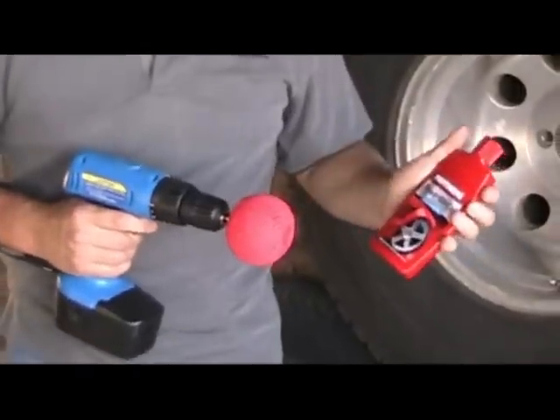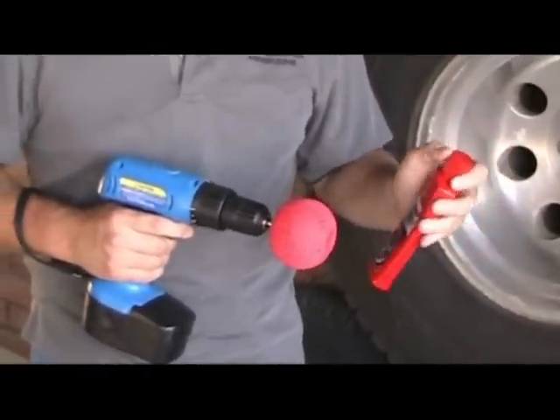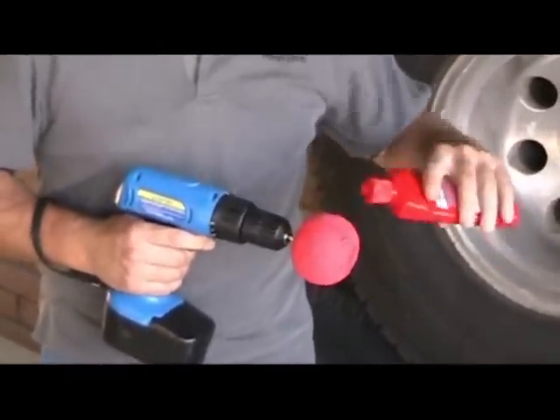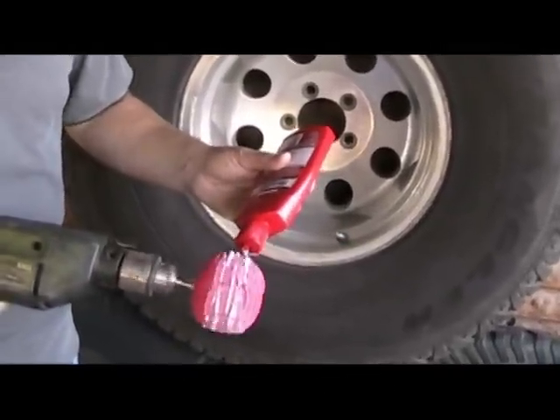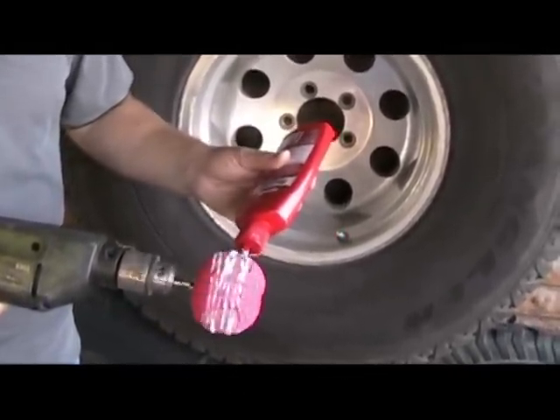Once you have it in there, use your Power Metal, apply it to the foam ball, and then you can start to polish. Apply a good amount of metal polish to the ball — you don't want to be dry sanding your wheel.